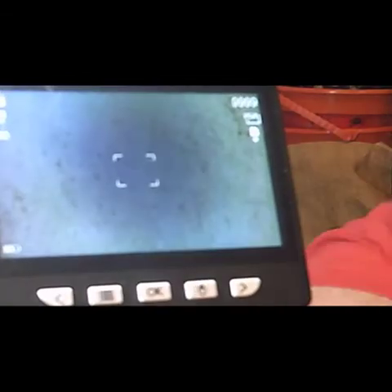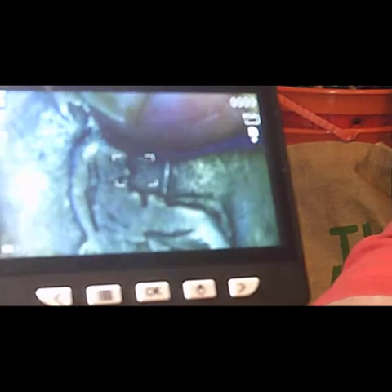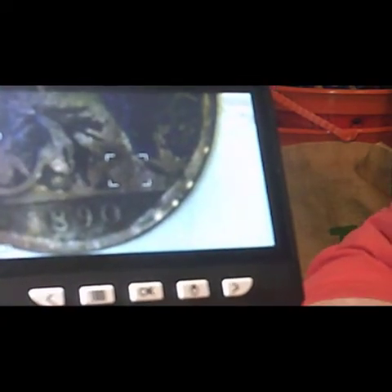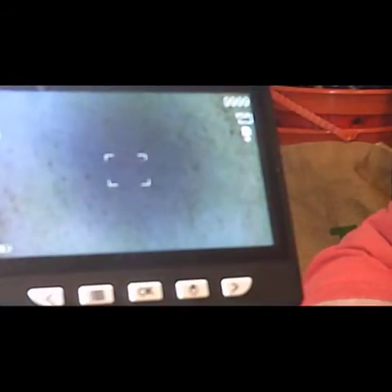I can't make out what that one is — so that's the third coin where I'm not able to read the date. Make it number four — so that's four coins from this set of Victorian pennies that we can't read the date on. And that one is 1890, so that's a second or third one of that year.